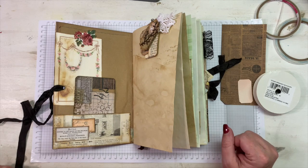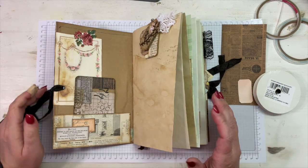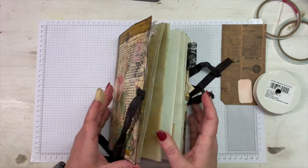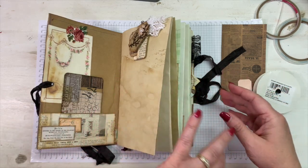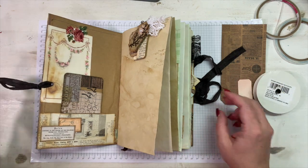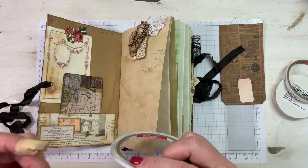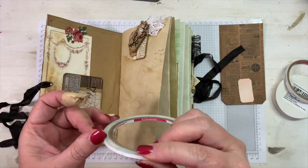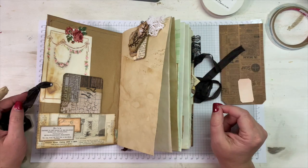Hey everybody, this is Melina from scrapbookingwithme.com and MeCraftyScrapper here on YouTube and Instagram. Today we are decorating the master board journal that we made a couple of videos back. I've already started a few little things, but mostly I have just placed things on the pages where I want them. I'm using quite a bit of items made in past M Scrapbusters videos, which I'll point out throughout the process, and I'll have that playlist linked in the description box below.